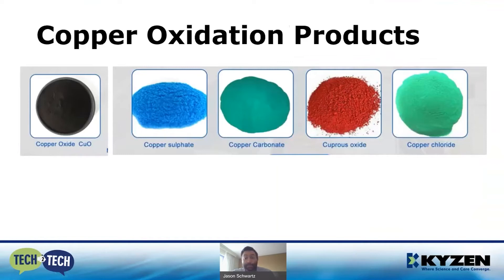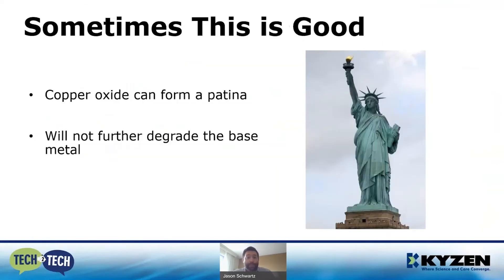Copper can also form sulfates, carbonates, and chlorides, which are what give you those very pretty blue-greens. Once we understand what we're trying to remove, we can go after it. Sometimes this is even a good thing — copper oxide can form a patina over the surface of an outdoor structure or statue. The most famous example is the Statue of Liberty.